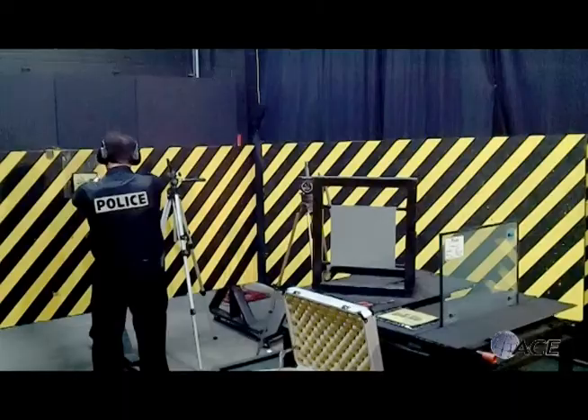Now we're going to invite Lieutenant Steve Cashin to take a shot. I want this point blank, direct, one inch away.